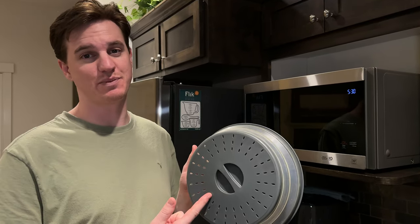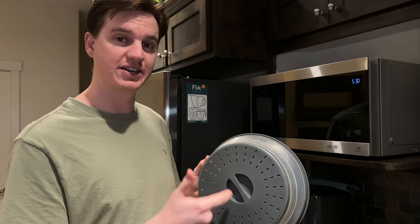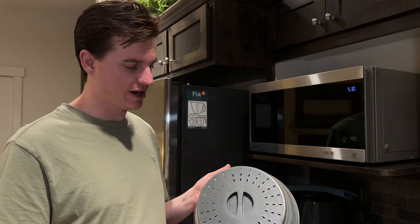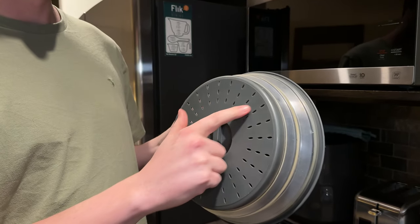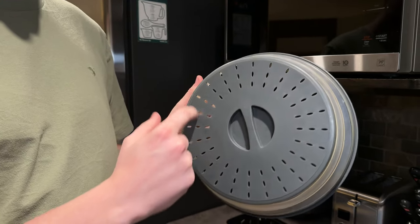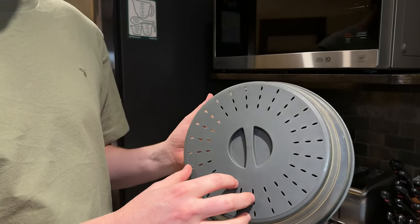I can't believe it took us this long to buy this microwave cover. A few key things that we really love about it: it has this little grab handle here so it's easy to pick up off your food, and it has these vents so steam can come out but you don't have to worry about liquids coming out at the top.